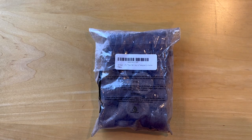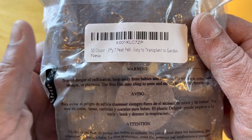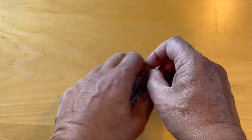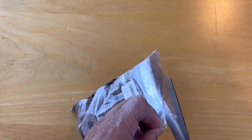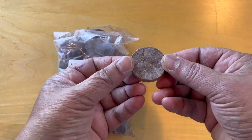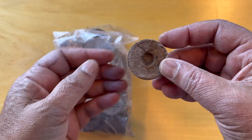Hello and welcome. Today we're going to unbox these peat pellets that I use to germinate seeds. Let's begin by opening this up. This is what a peat pellet looks like — all we need to do is add water to get it to expand.